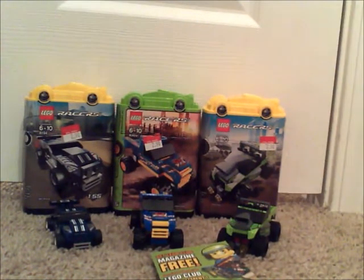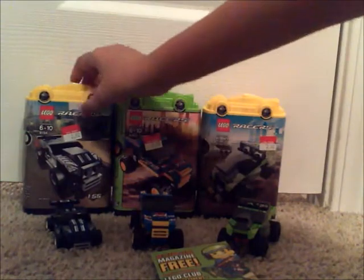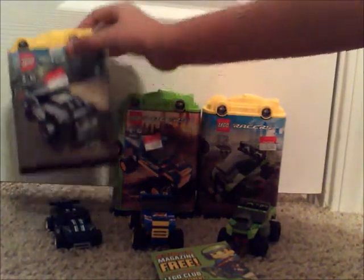As you can see, we have three here. We are going to first start off with the Nitro Muscle. Ages 6 to 10, item number 8194. Over here it says Walmart — I got it for $2.90, $1.55, $1. I don't know what that means. It comes with 47 pieces.